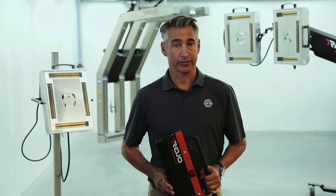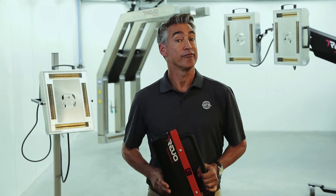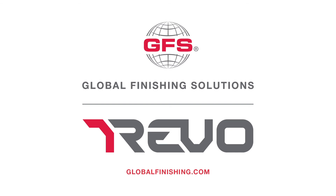Revo Accelerated Curing Systems from Global Finishing Solutions. Faster repairs, better results. For more information, visit GlobalFinishing.com.